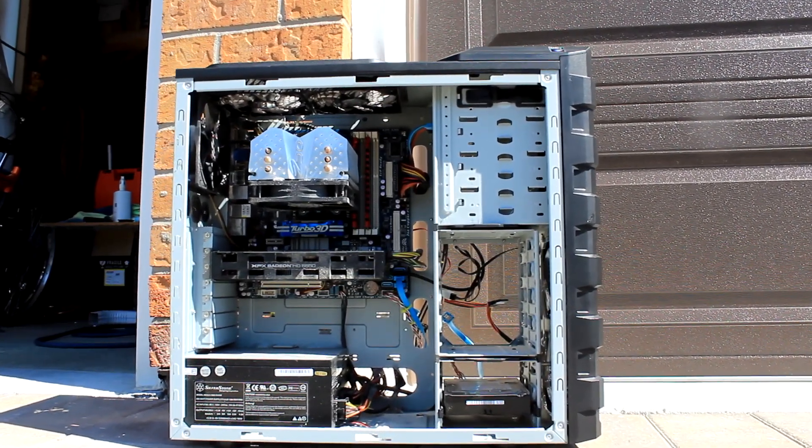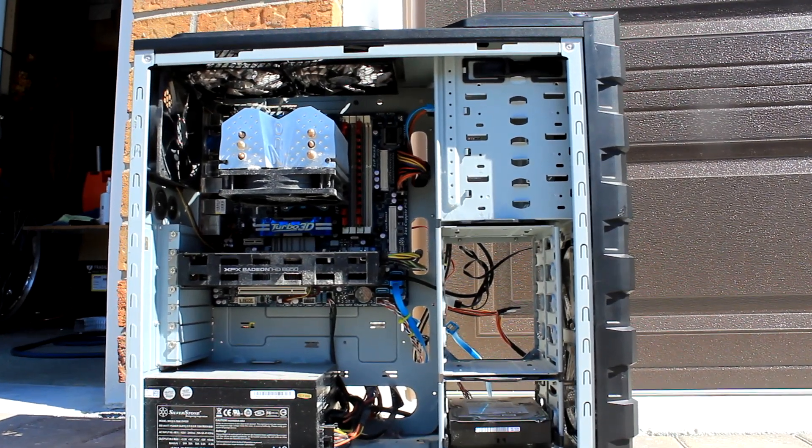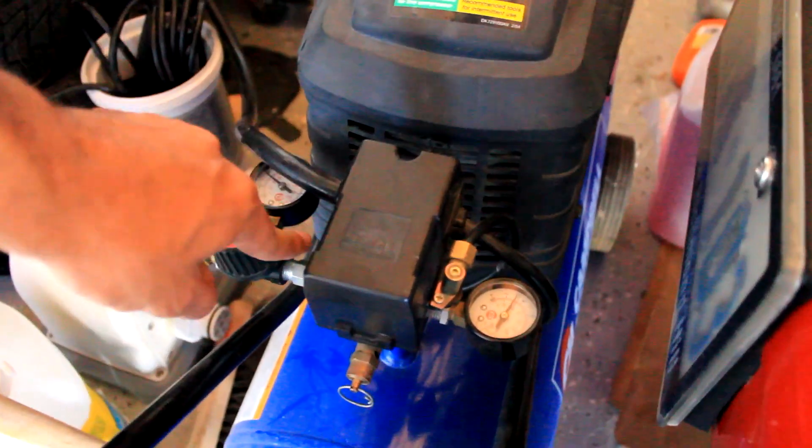So first things first, we're going to see how dirty the actual PC is. Next step, turn your compressor on. So while our compressor's charging up — as you can hear in the background — get your attachments for some air, nice clean air. You want that.